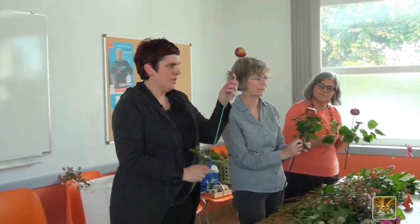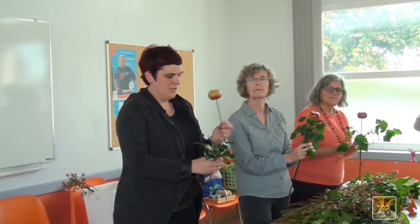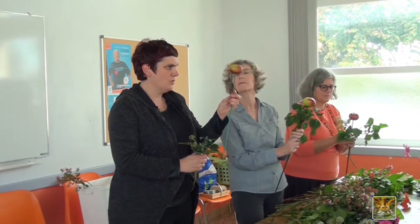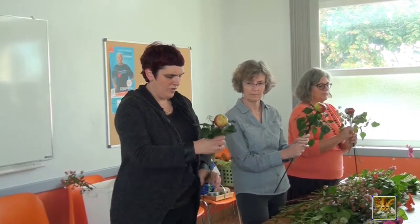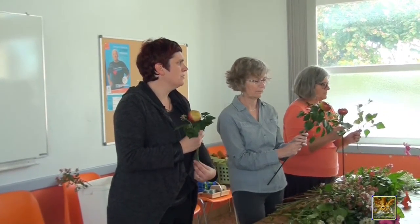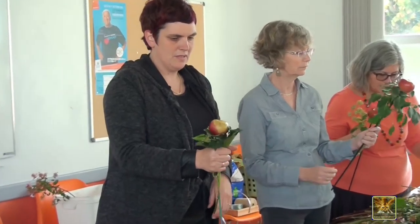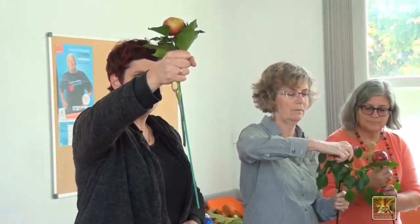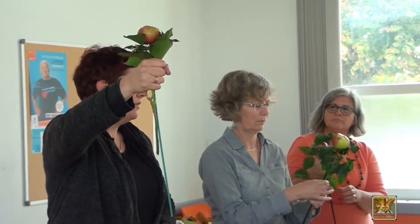You're going to take the focal point of the pomme, and we're going to turn around the pomme so that the pomme remains at the center of the bouquet. We're going to place the pomme in the center. We're going to hold the bouquet quite high for the start.